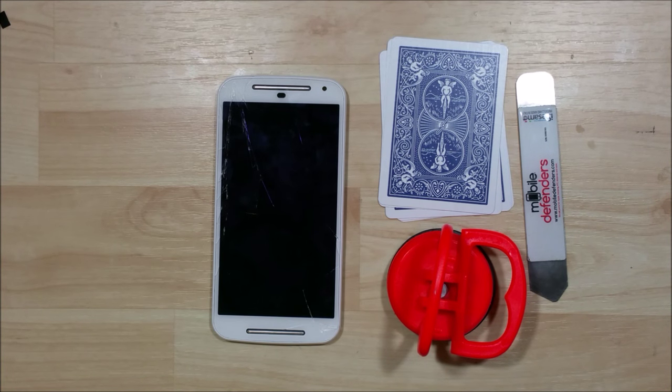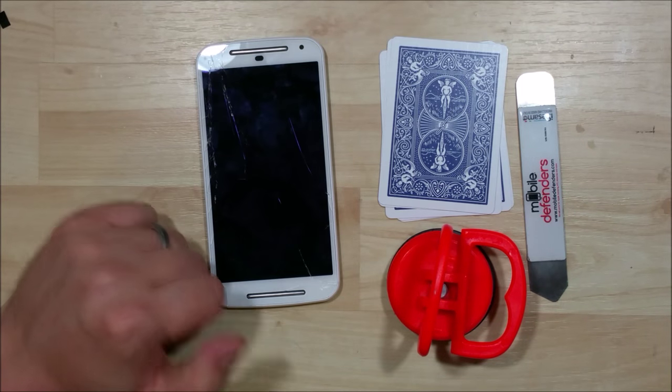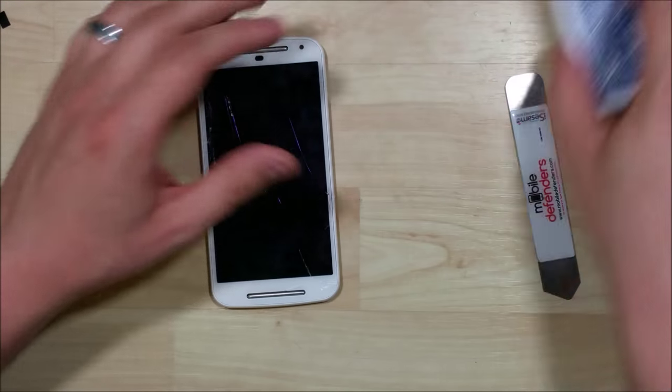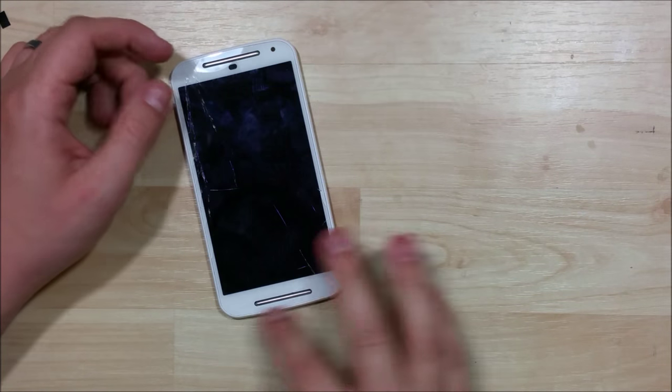Alright, we're here with the second part of this second gen Moto G. We're going to go ahead and remove the screen off of this device. We're going to use a suction cup, a couple of playing cards, possibly this metal iSesamo tool, maybe some guitar picks.